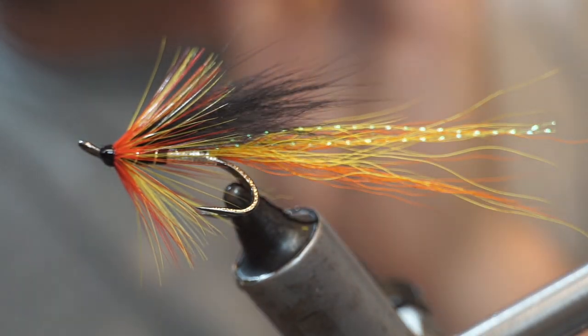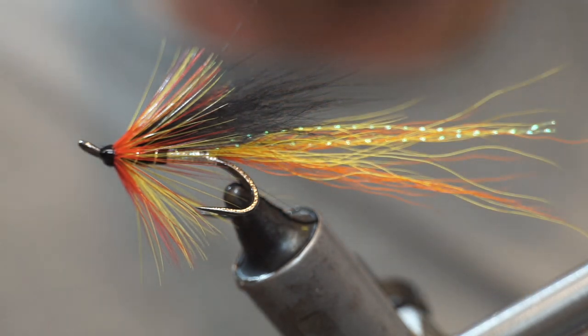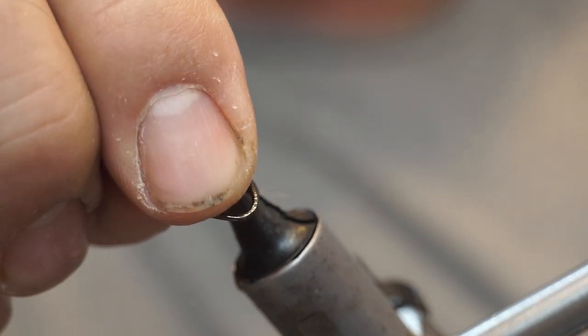We are going to tie it tonight on a double. This one happens to be a Partridge Nordic Oppie double, size 8. We will take that and put our hook into the vise.